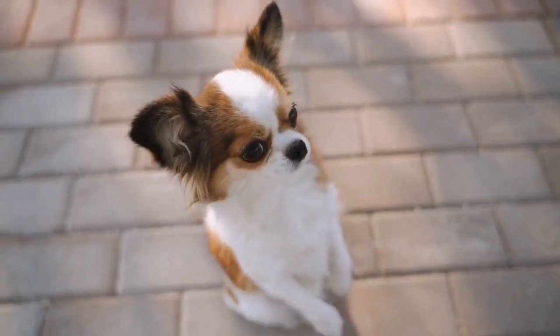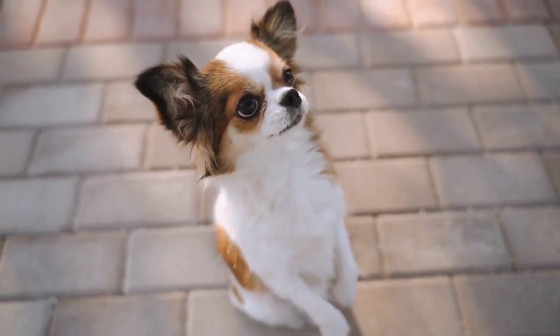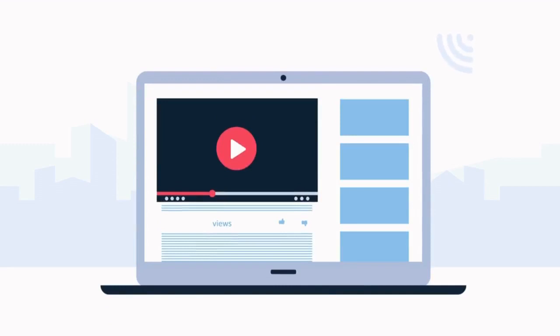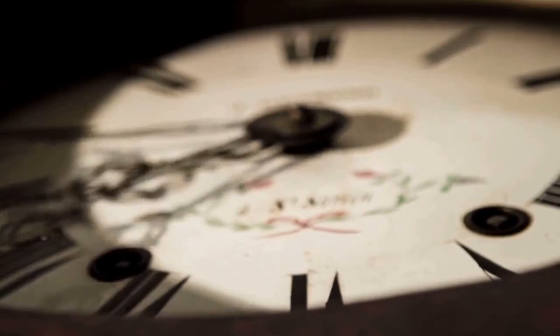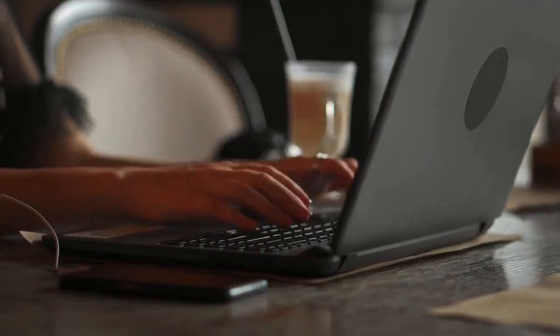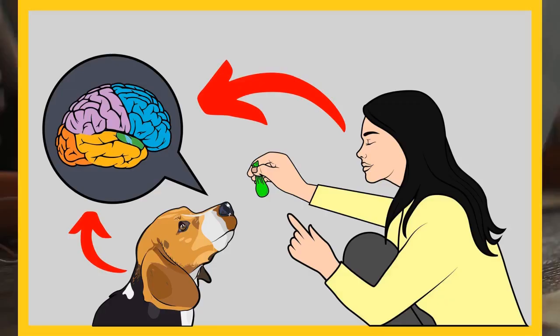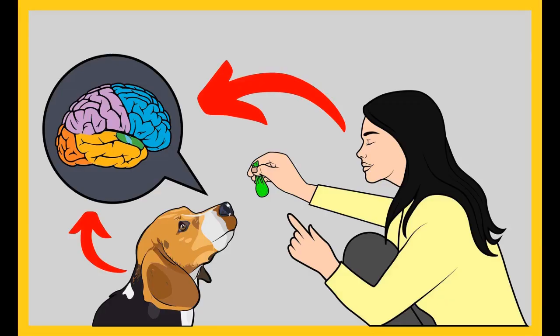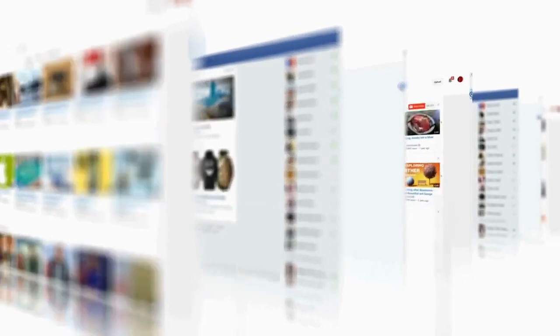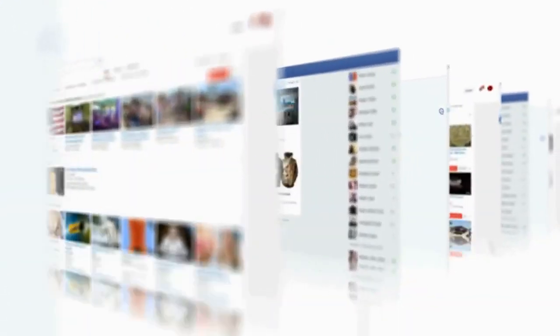Check out the first link in the description and download the secret training technique guide absolutely free, available for a limited period of time. Thanks for watching the video. Please subscribe to the channel Google Paws Training if you are serious about training and grooming your dog. Also, join our Facebook group where you get all the solutions to your daily doggy problems.